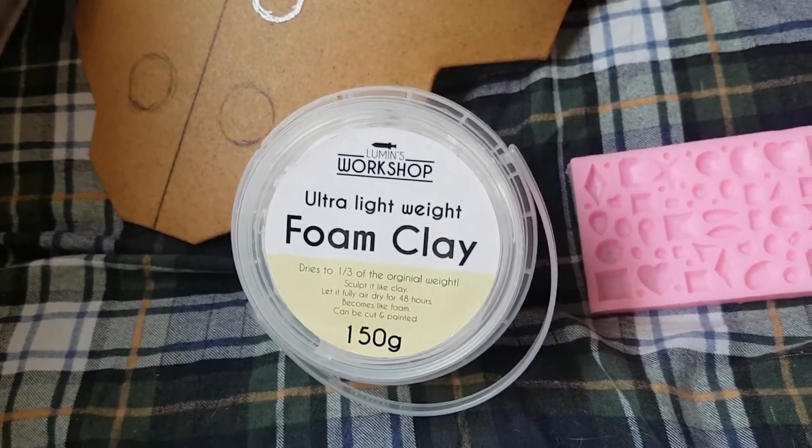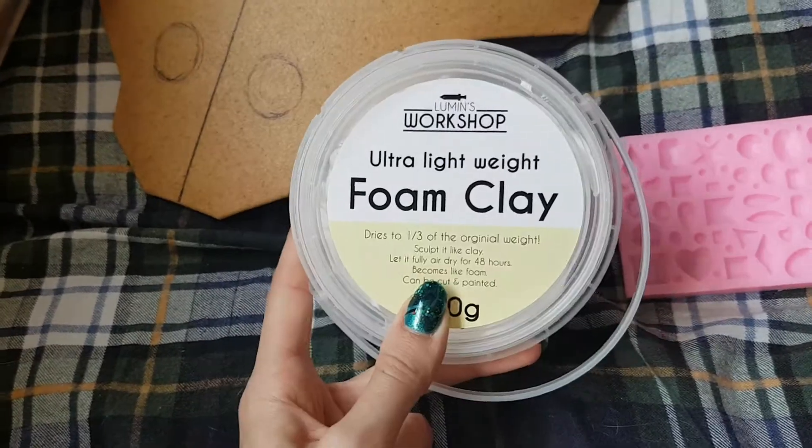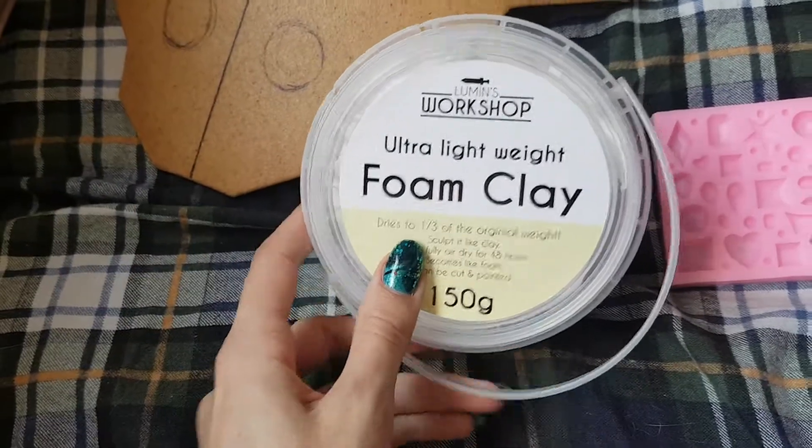Hello guys, I hope you're all doing really well. This is a little cosplay video and today we're going to talk about the new cosplay sensation which is foam clay.